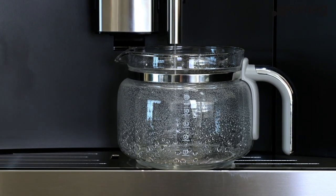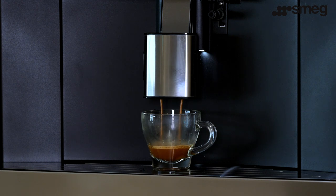The machine is now ready for normal use. It's recommended to make several beverages before drinking the first coffee. This will ensure that the pipework is clear and properly heated.